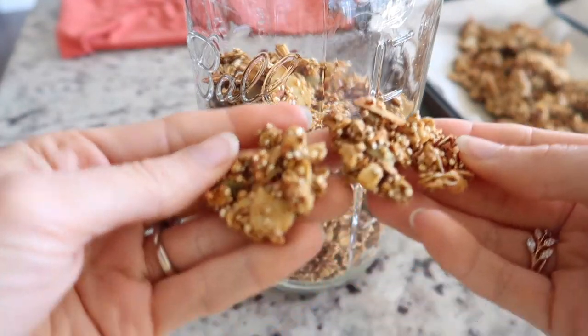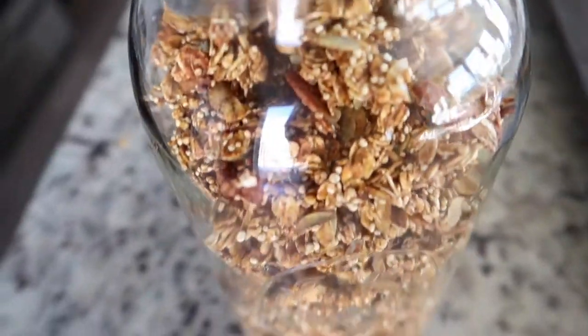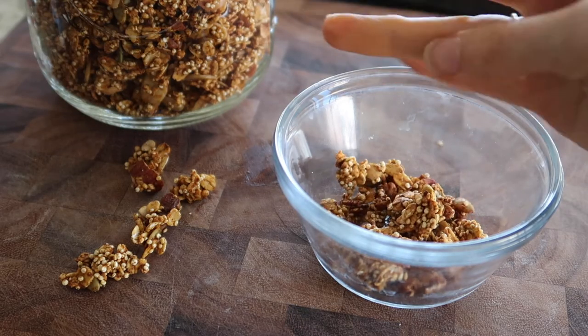Sometimes you get clusters like this, but I actually don't really care for clusters — I'd rather they be broken up. Let me do a little taste test. It's really good! I'm really happy with it and I'll just keep it in this glass jar in the pantry.